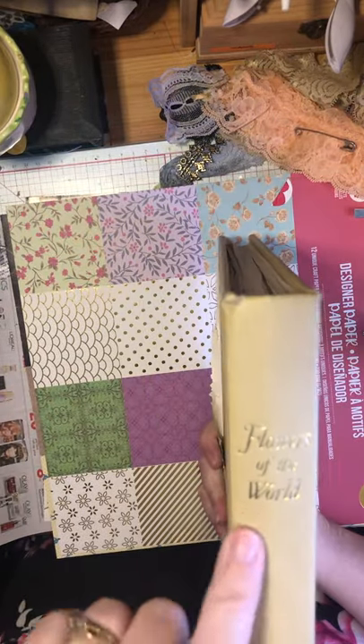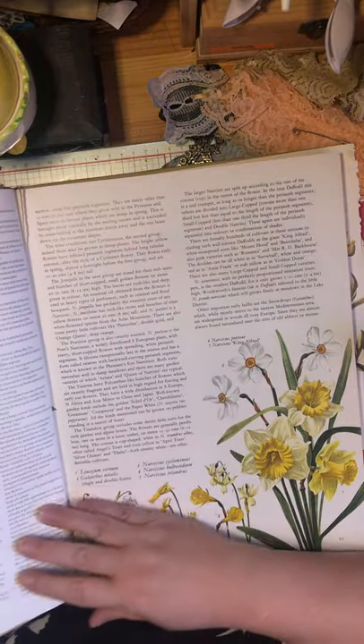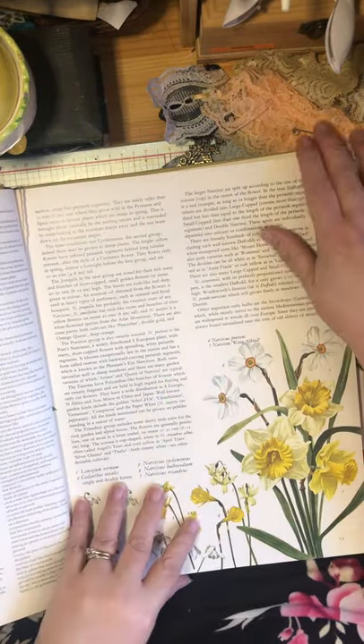So this is my scrap paper that I use to glue and color and cut on. But this is actually the Flowers of the World book — it's super heavy. I've already ripped a lot of pages out of it because I've been doing a lot of different crafts and projects with it.